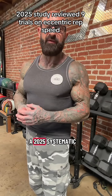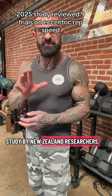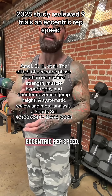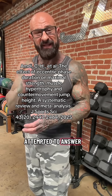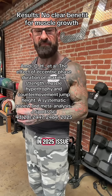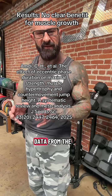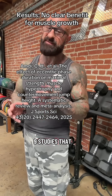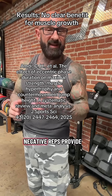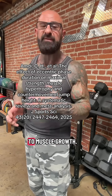A 2025 systematic review and meta-analysis by New Zealand researchers pooled data from nine different studies on eccentric rep speed to answer that very question. The researchers reported in a 2025 issue of the Journal of Sports Sciences that, based on the data from the nine studies included, longer lasting negative reps do not appear to provide any clear benefit to muscle growth.